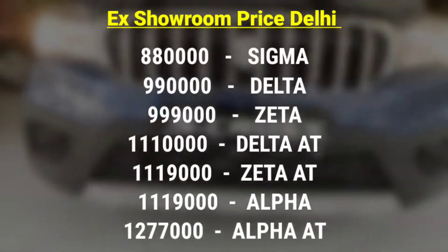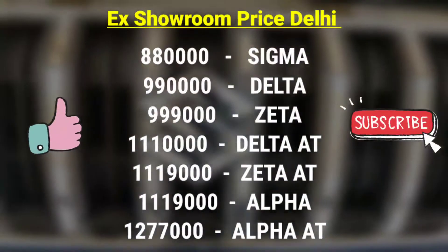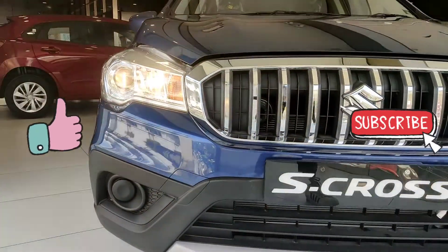You can check the price on the actual Maruti Delhi website. Thank you so very much for watching this video. Please like this video, subscribe to the channel — both buttons are free.